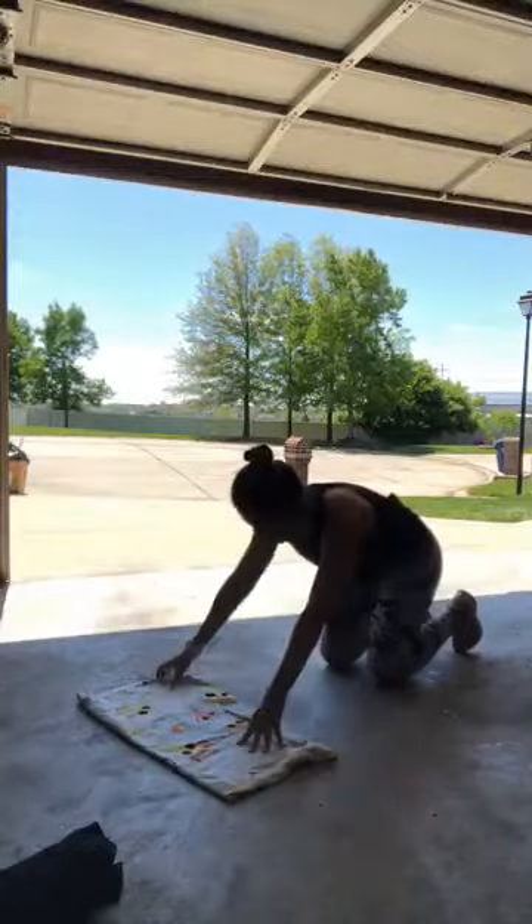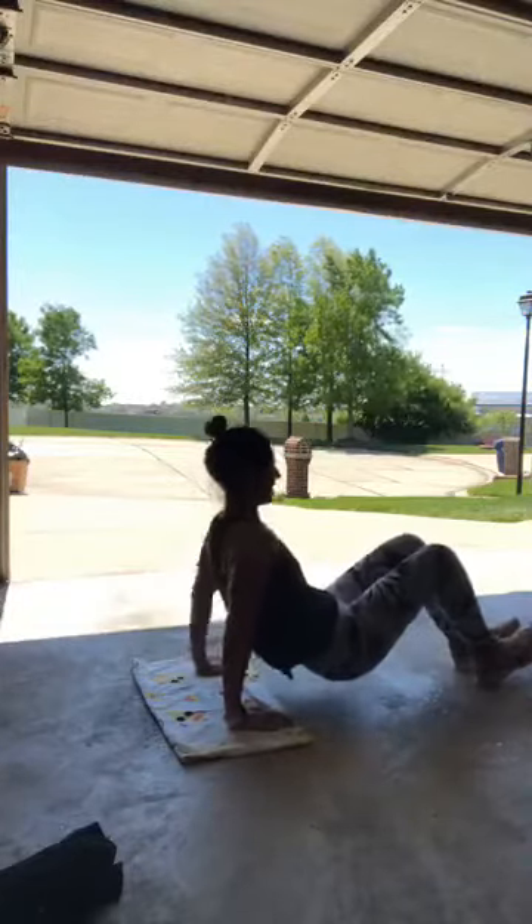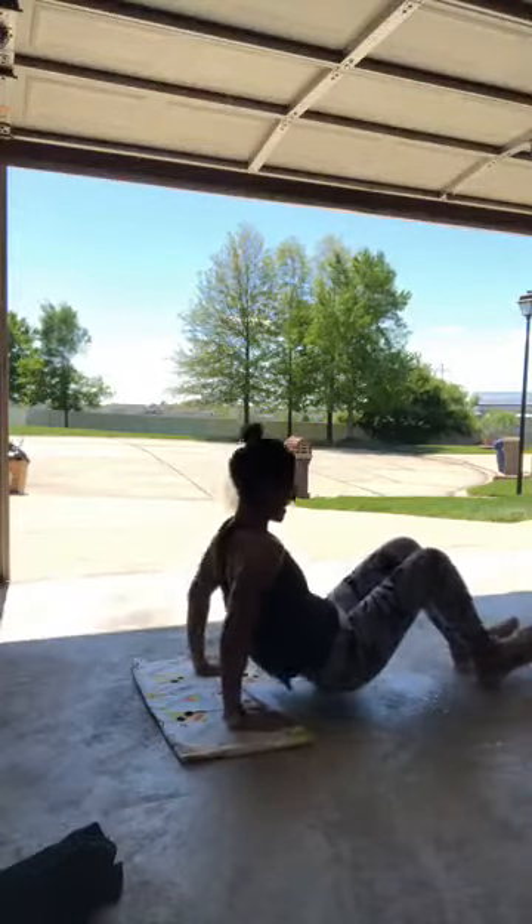Deep breath — flipping over for tricep dips, I've got 20 dips. 10... 15... 19, 20! Round three complete. It almost feels good enough to go out there now in the sun and wind because I'm definitely sweating.